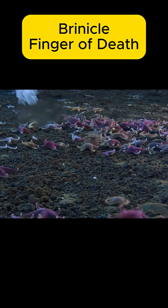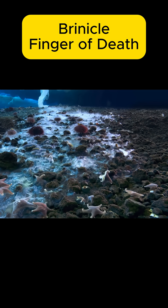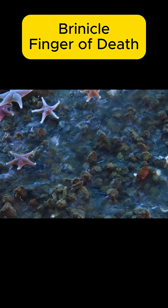The frightening part is that this ice column continues to grow downward, freezing everything in its path. Marine creatures like starfish, sea urchins, or small fish nearby don't have time to escape — they're instantly frozen, turned into icy statues.